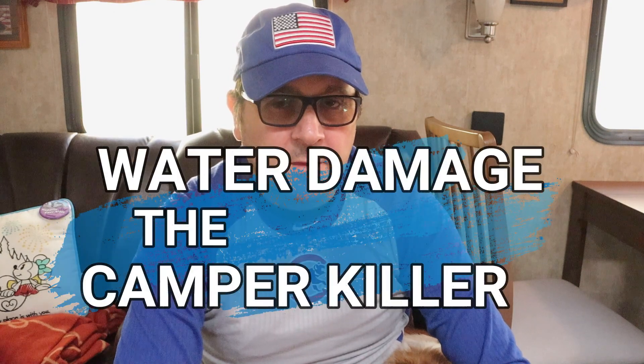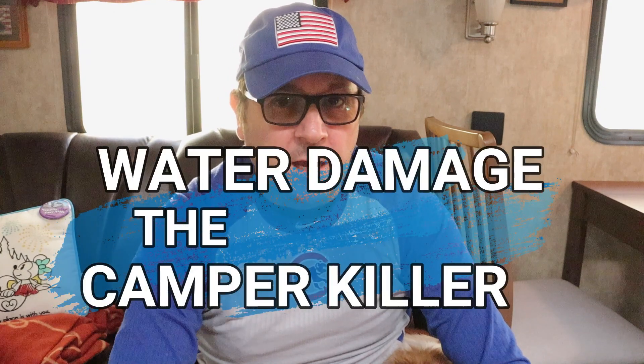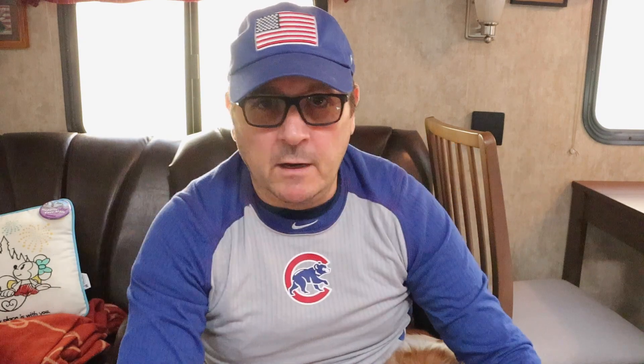Hey, welcome back to Happy Place Diaries. If you haven't already done so, share this video with a friend — even though you haven't even seen the video yet. But I'm sure you're going to like it because we're talking about that camper killer, and that's water damage. And now you can tell if you have some without tearing things apart.